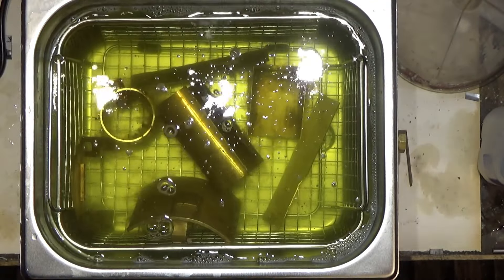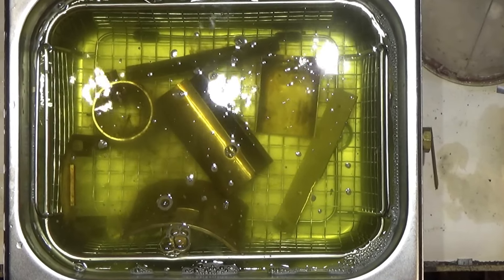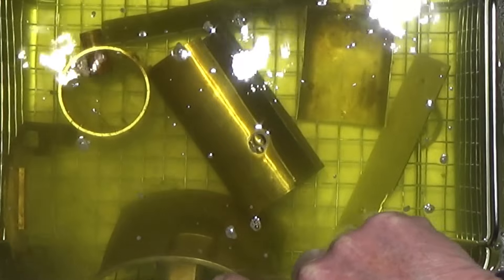Here it is with the lid off and you can see it in action now. There are tiny micro bubbles — the way it works, the little bubbles explode on the surface of the metal and as they explode they remove the dirt. This is how the cleaner works.